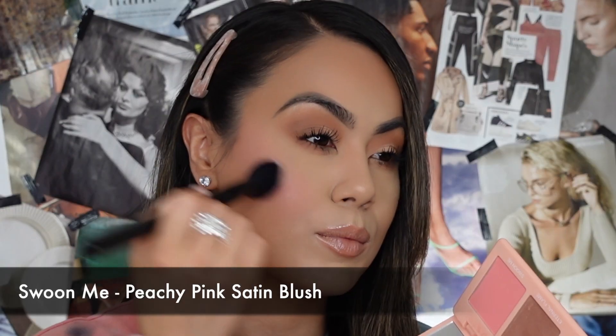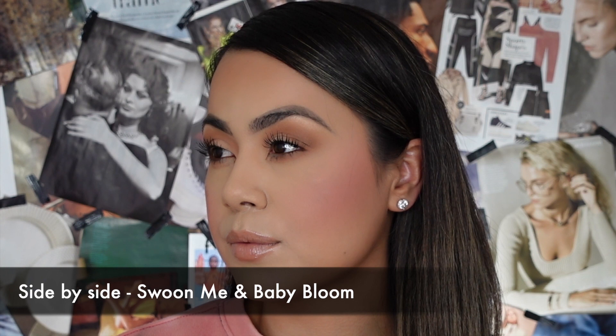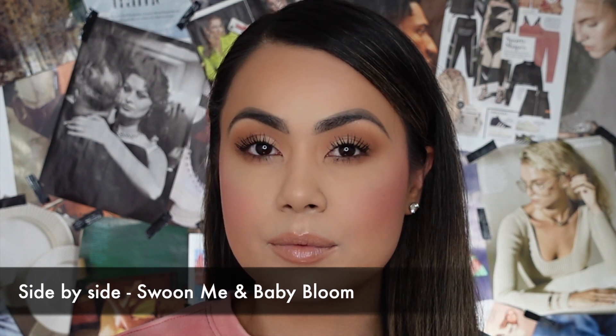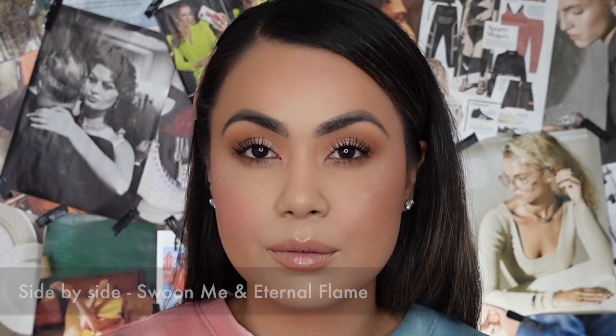At the end of the video, I'll give you guys the full tea — what I liked, what I didn't like, if I noticed any patchiness, separation, or anything else from these blushes. So I hope you guys enjoy. Let's jump on in and try these on. All right, so we have tried on and swatched all three blushes, and now let's go ahead and talk about them.